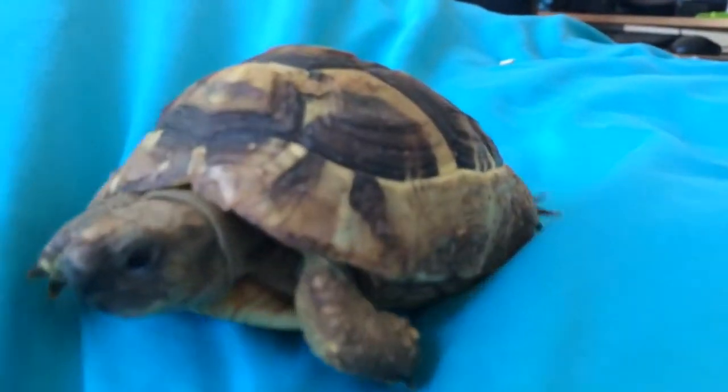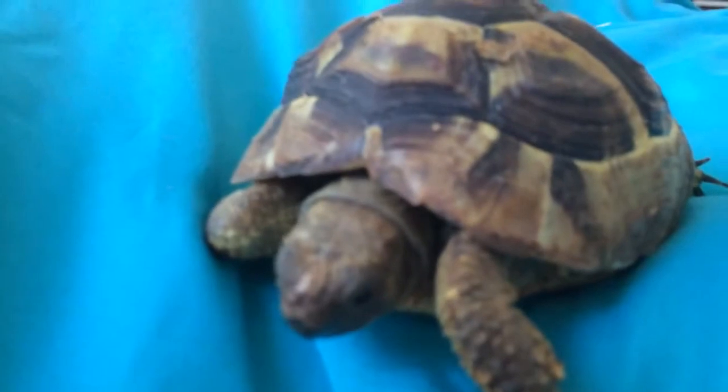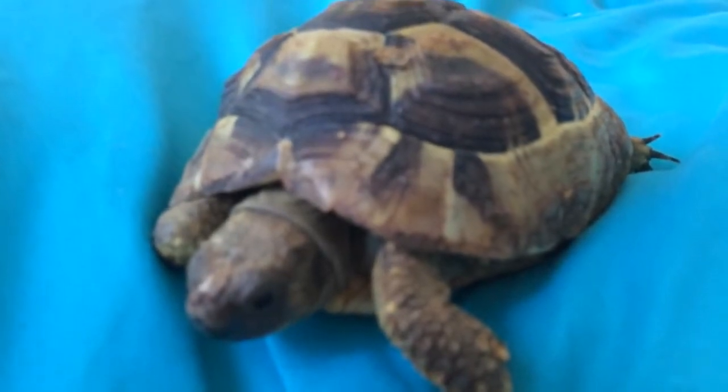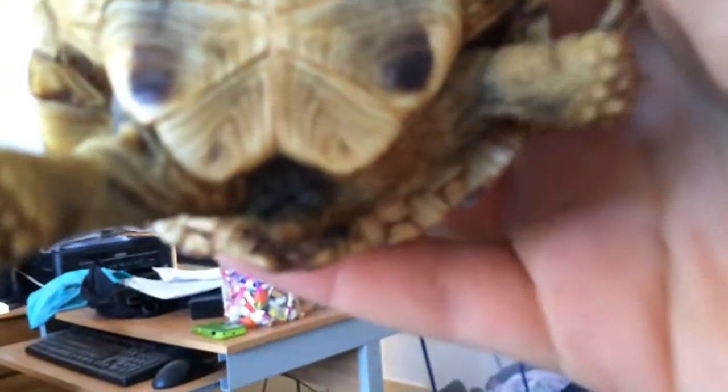If anybody can tell me what you think of Eugene - if he looks healthy - to me he looks very healthy. He's crawling around, happy, and a lot happier than when I first got him. Roxy seems to get along with him, and Roxy doesn't normally get along with anybody. He's got a nice shell, he's kicking around.